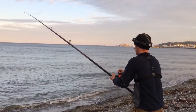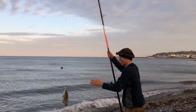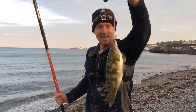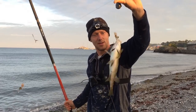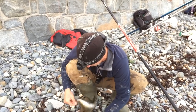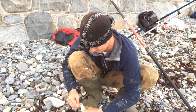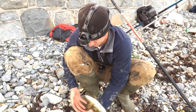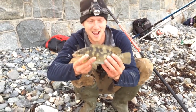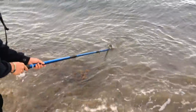It doesn't fit in — it might be a wrasse. Yes, it's a wrasse! Check that out — small ballan wrasse, that was on peeler crab and razor clam cocktail. Get him off the hook — calm down, calm down. Lovely colours on this fish! It's beautiful.